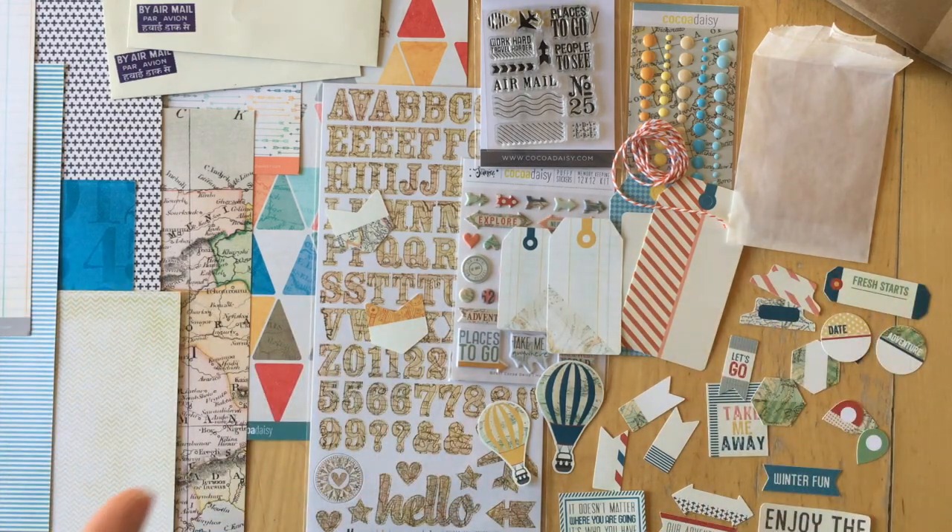That is the Coco Daisy December main 12x12 kit.